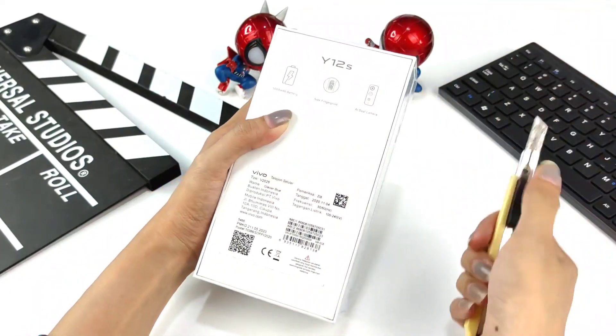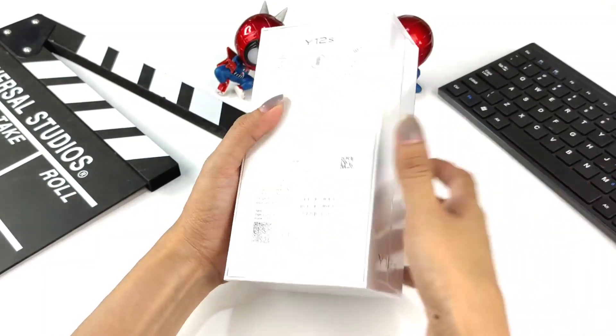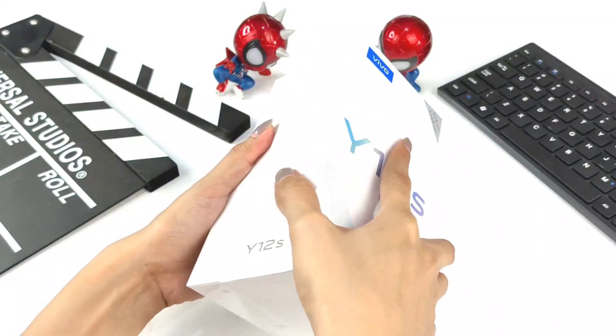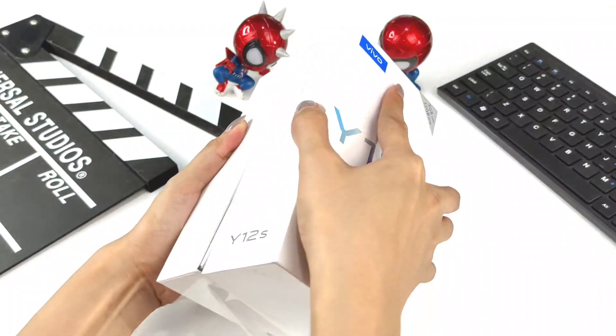The Y12S is an upgrade from the Y12i, priced Rp 100,000 more. The Y12i is no longer in production and is becoming hard to find in the market, so the Y12S is its replacement.